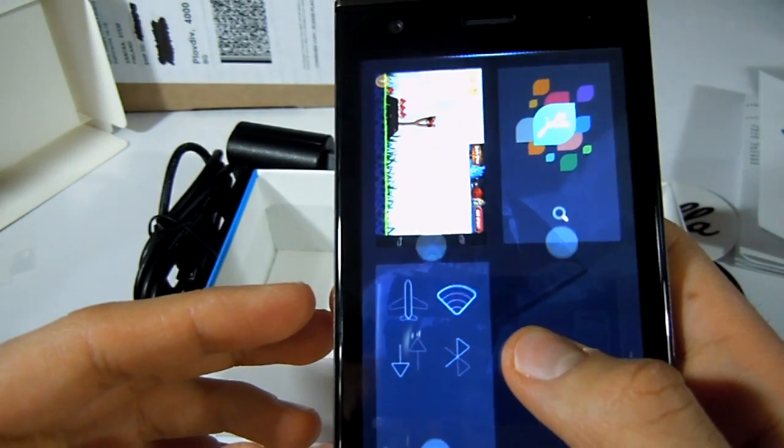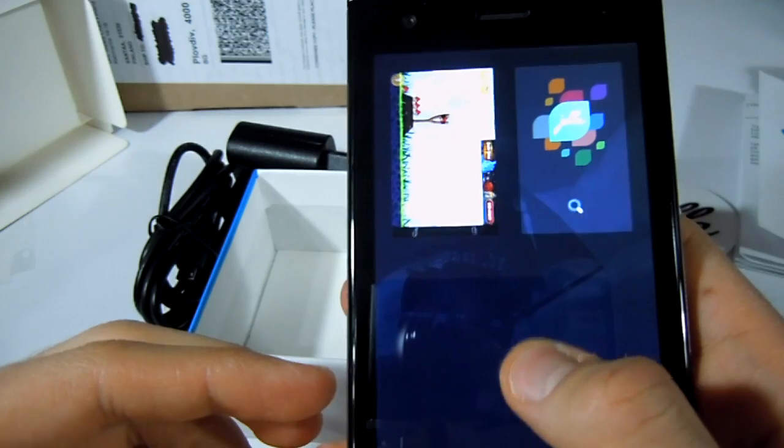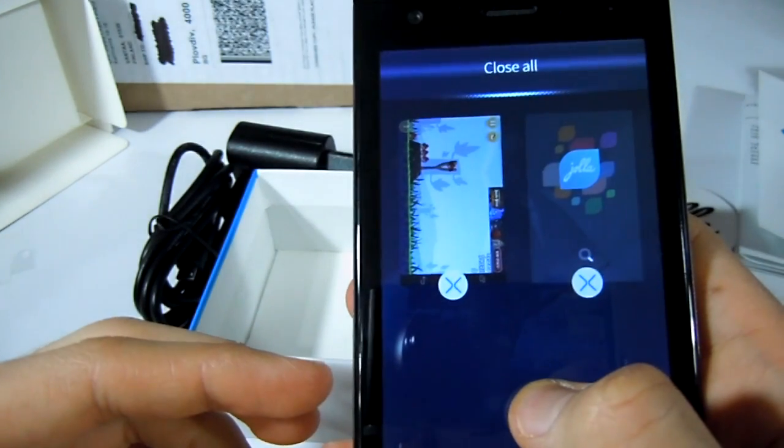Now let's see how we close an app from the task manager. Thank you for watching and stay tuned for more videos.